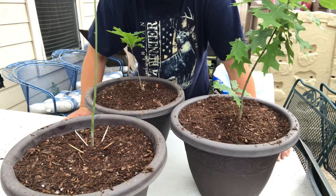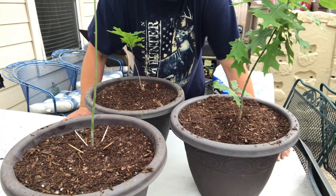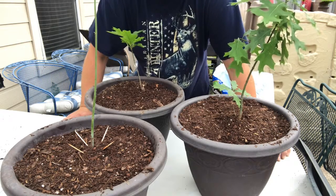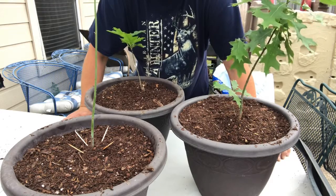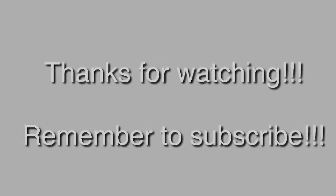Sometimes I was successful at it, sometimes I wasn't. But yeah, that's about it — can't think of anything else to say. Y'all have a good day. This is Amazing Grace.